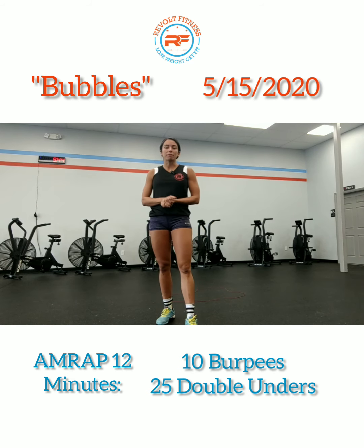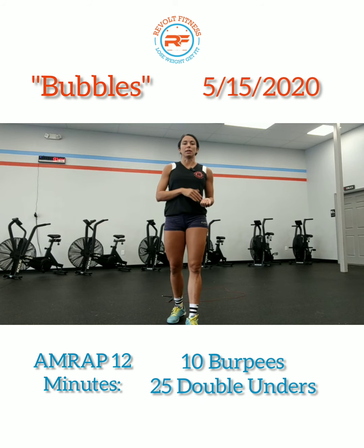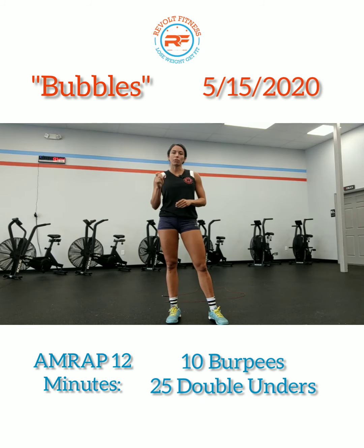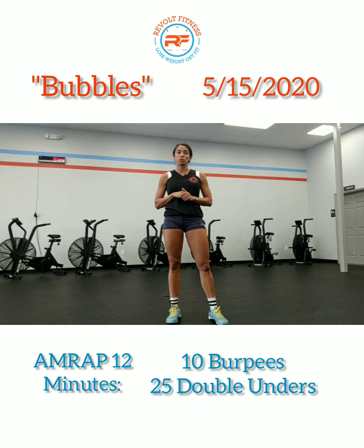If you don't have double unders, then you can go ahead and if you still have a jump rope, do single unders instead, or take about 30 seconds of your time and practice double unders and intermix single unders with double unders for those 30 seconds.